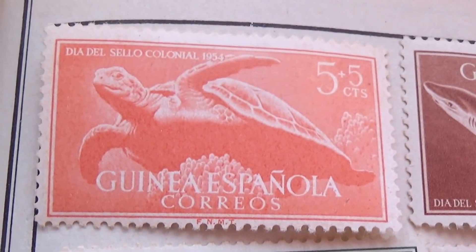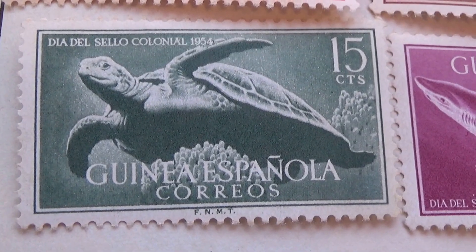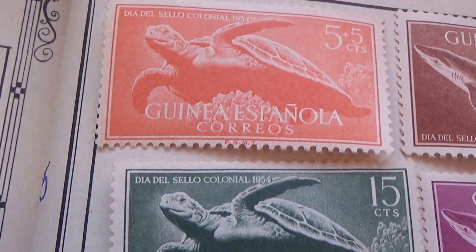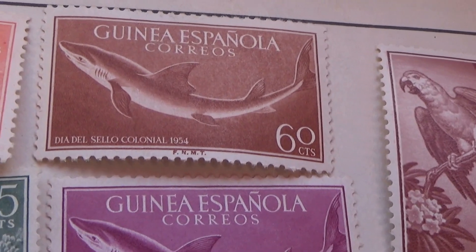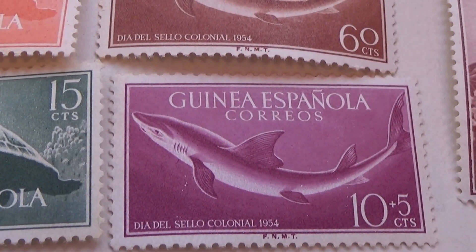Oh, that one showed up a lot better. Doesn't show up so good in orange, not like it does in green. Fifteen cents — there we go, shows up a little bit better this way. Okay, then we go with the fish. There's a sixty, and then we have a ten plus five.